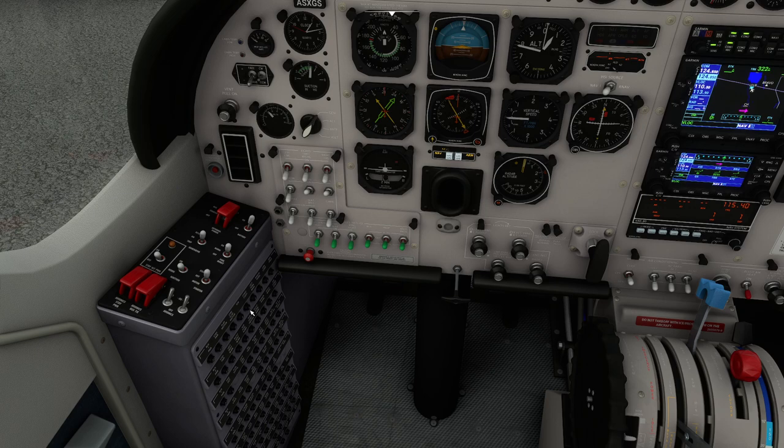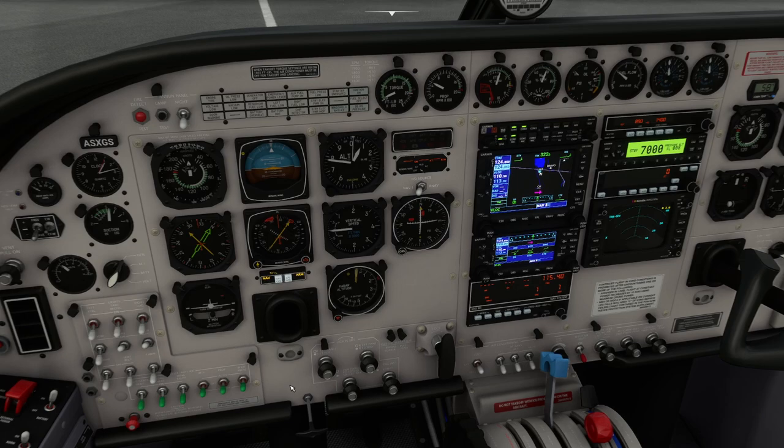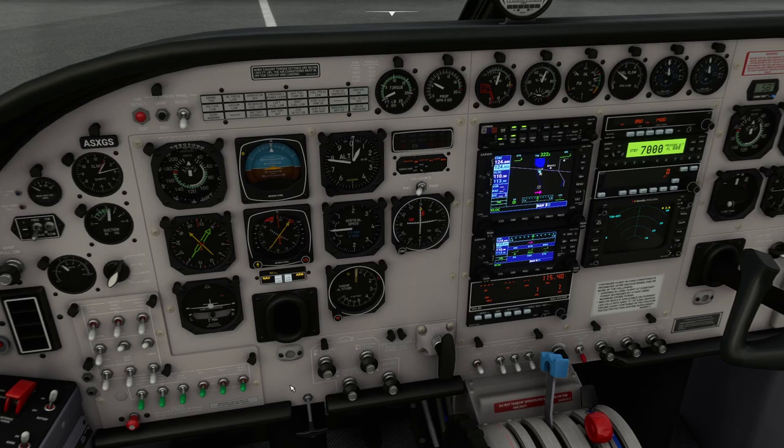At this point we can turn the avionics on. The reason you do avionics after the engine is that starting up can cause surges on the electrical subsystems. You can see things correcting themselves. We now have the HSI working — the horizontal situation indicator. This is a combined gauge; the horizontal situation indicator is the whole thing, and the bit in the middle with the needle is called the CDI or course deviation indicator.